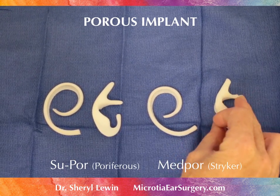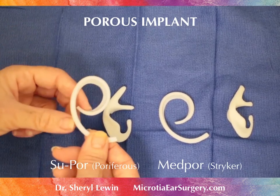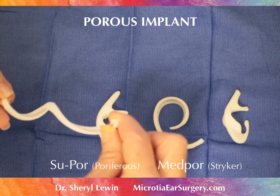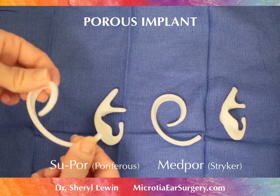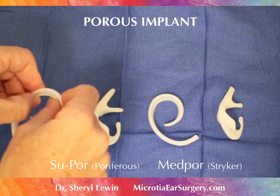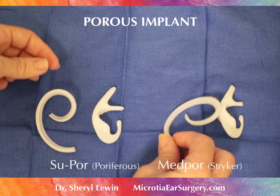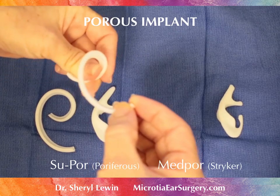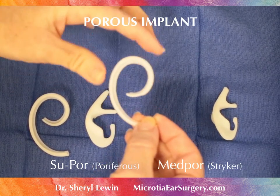In addition, what you might notice is that the SUPOR rim is very flexible. You can twist it completely, and it can hold a shape and be manipulated so that you can create and sculpt this rim. The MEDPOR implant, although it can twist, is restricted, and if you twist more, it might fracture.